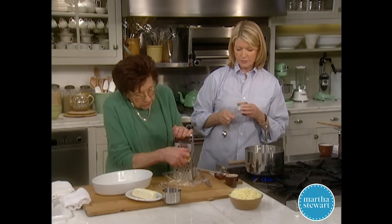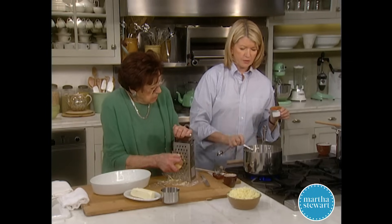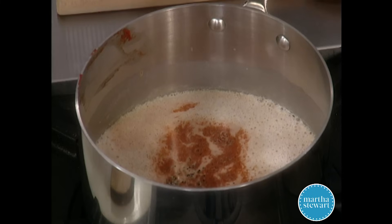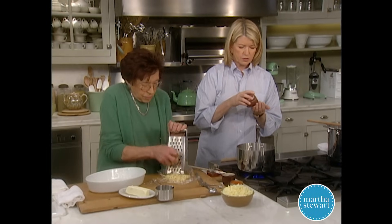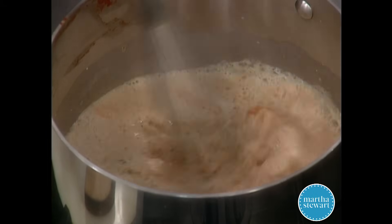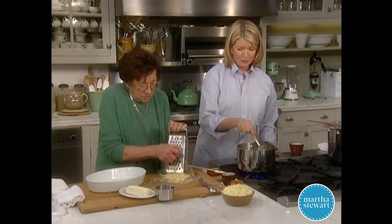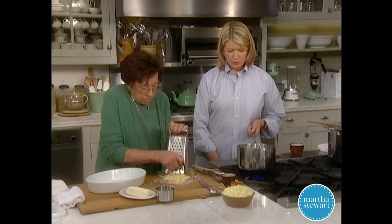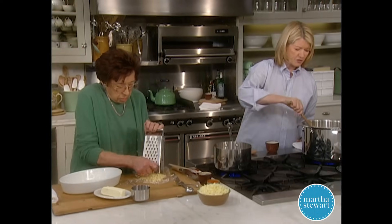I like cayenne pepper — I don't remember if mom used it, but I always did. I'm going to use about a quarter teaspoon of cayenne, going right into the milk. Also a lot of black pepper — about half a teaspoon — which I love, and a teaspoon of salt. I love green pepper, white pepper, black pepper, cherry peppercorns — I use them all in everything. Just bring this to a boil and be careful not to let it boil over.